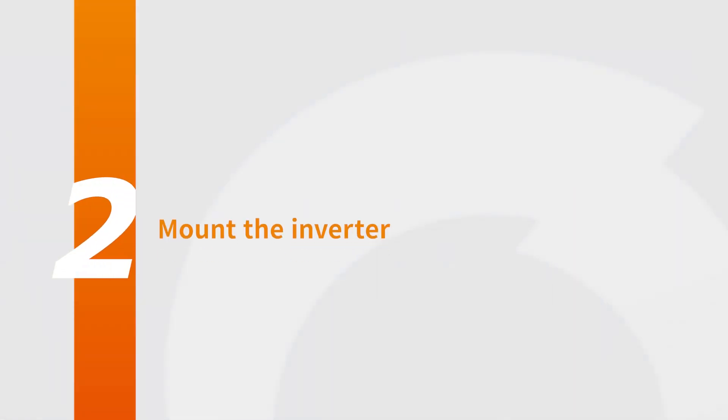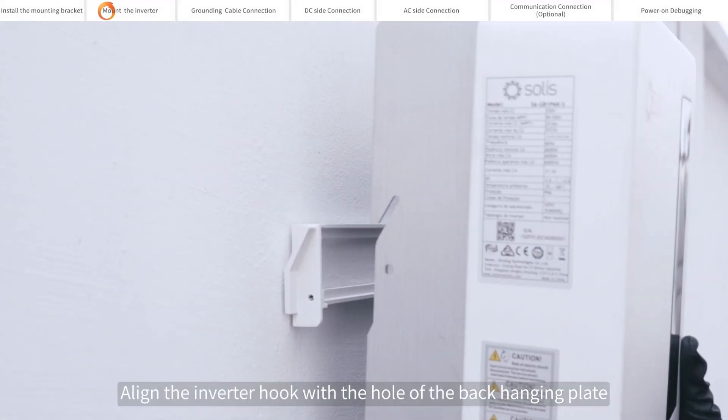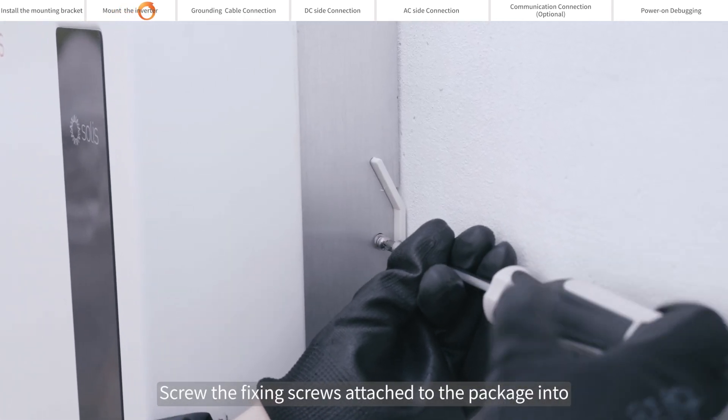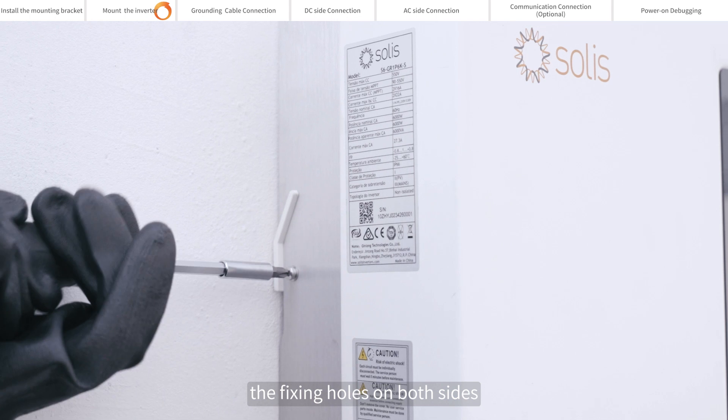Mount the inverter. Align the inverter hook with the hole of the back hanging plate and then hang it in. Screw the fixing screws attached to the package into the fixing holes on both sides.